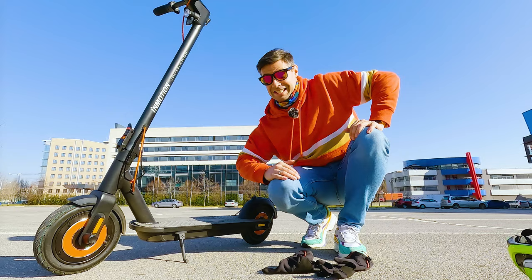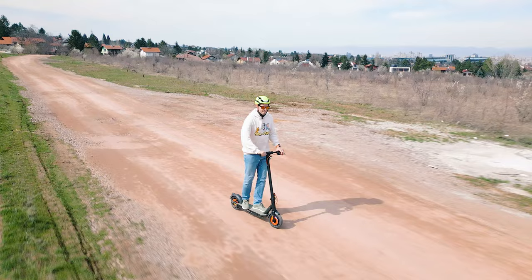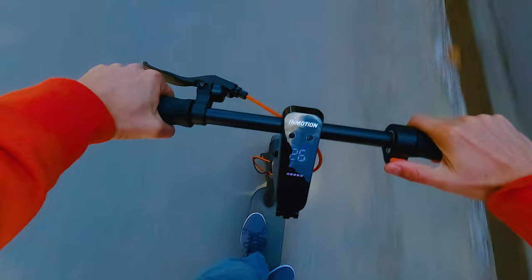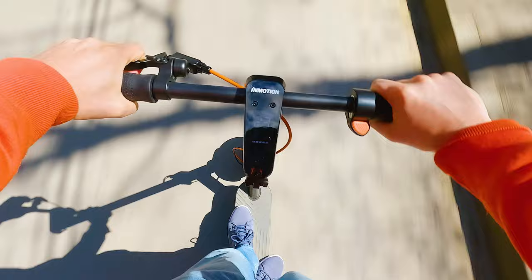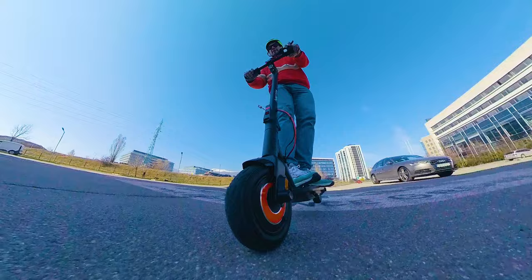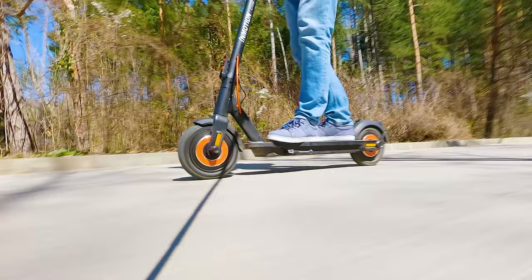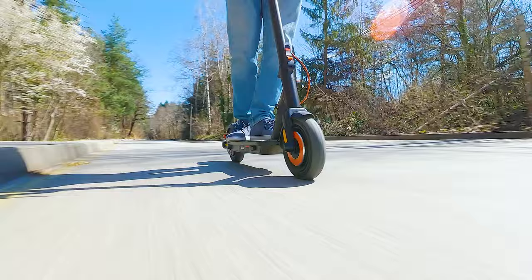Motor testing is the key highlight. The name 'Climber' speaks for itself — it can tackle almost any slope up to 36%, which is close to a 20-degree incline. Even at my weight of around 90 kilograms with a backpack, it goes up like a charm. On a steep road where other scooters drop to 11 km/h (Mi Scooter 1), 17 km/h (Mi Scooter 4 Pro), or around 19 km/h (Ninebot Max 2), the InMotion Climber maintains 23 km/h in dynamic mode.